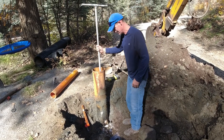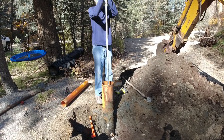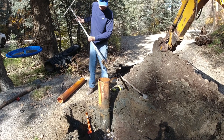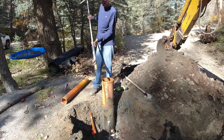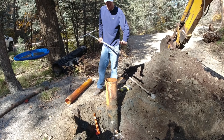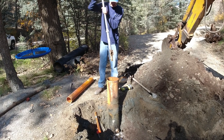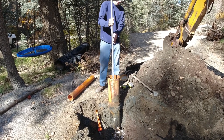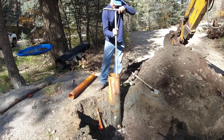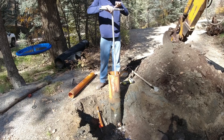Alright, so that's installed nice and tight. Now I can pull this up — there's the inside piece. We'll get the well pump ready to go, get it all connected. This piece will be on the end; we'll feed the well pump down in, and then when we're done, we'll slide it right in and we'll be done.